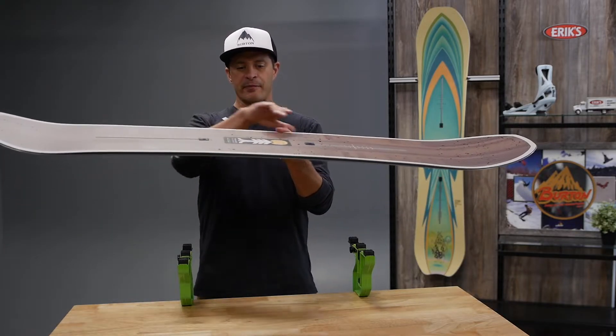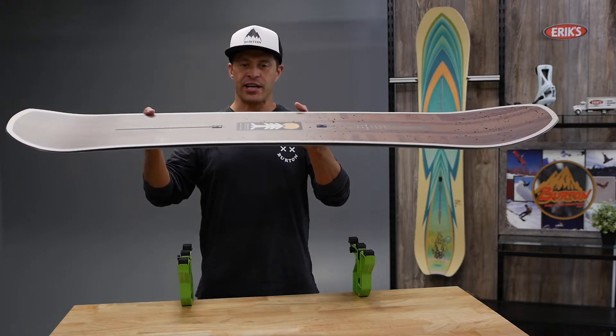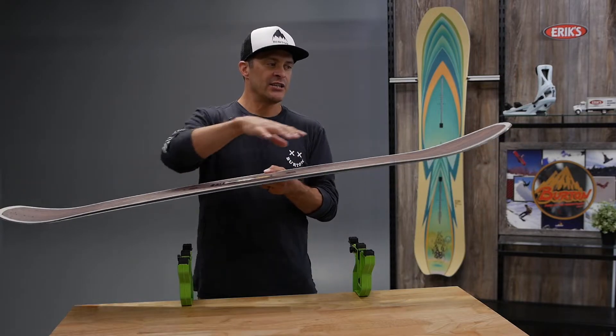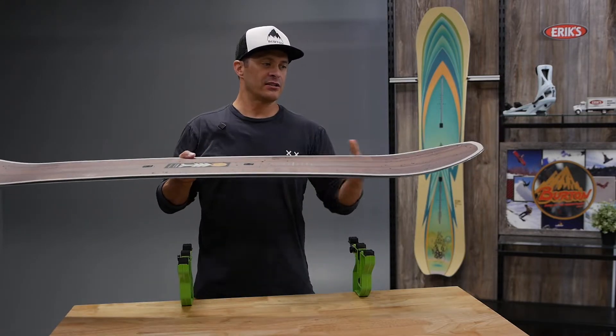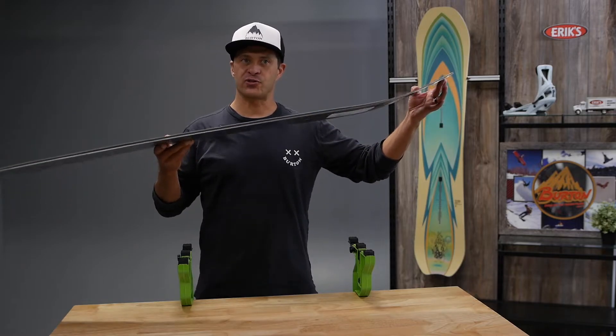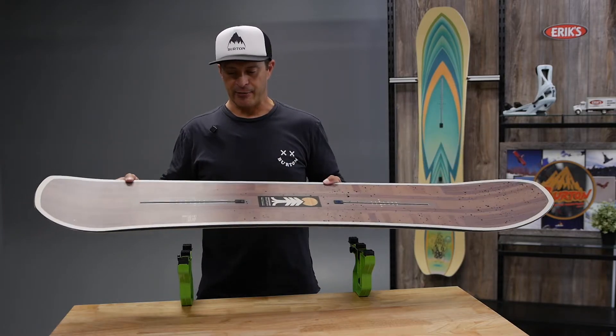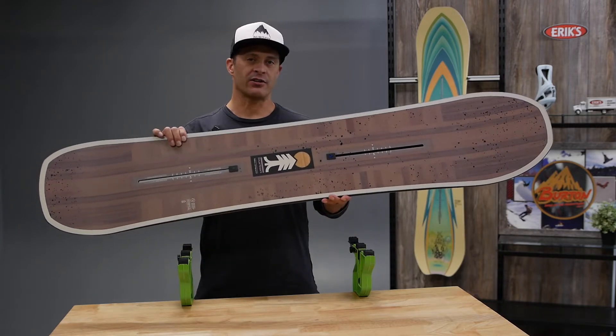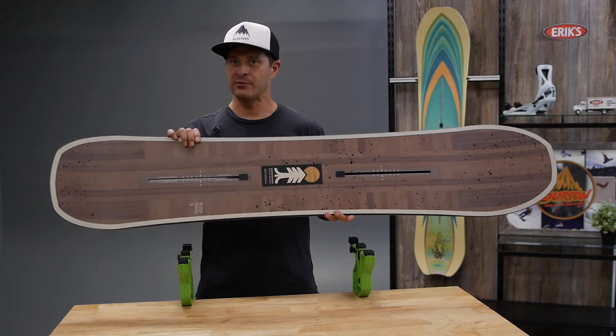It does have the directional camber, so the camber under your feet is going to be really stable, hold a good edge. But that really kind of long, sweeping nose floats really well in deeper snow. So if you're looking for a good all-mountain, all-around freeride board, the Cartographer is definitely the one for you. It comes in at a great price.